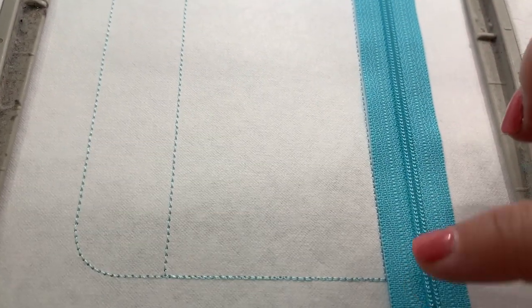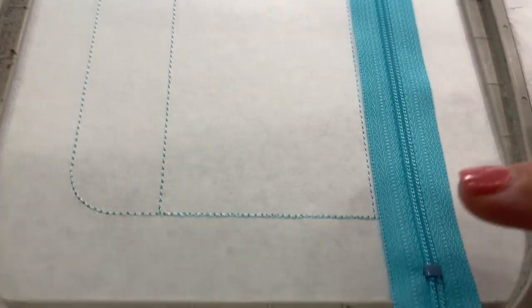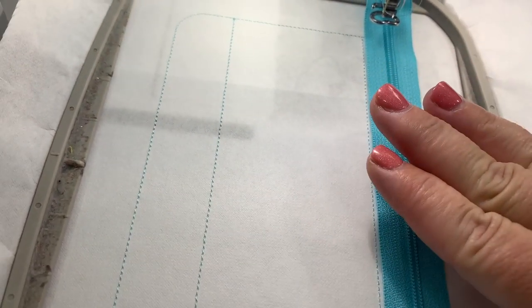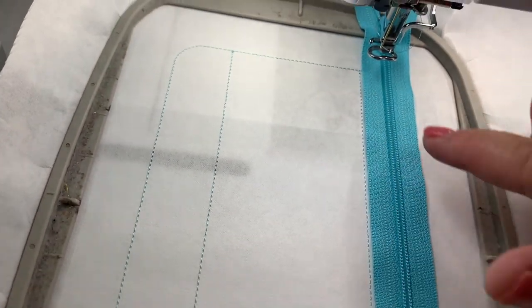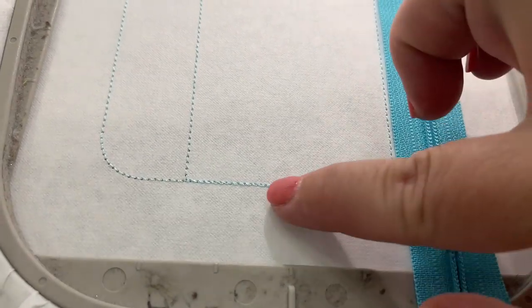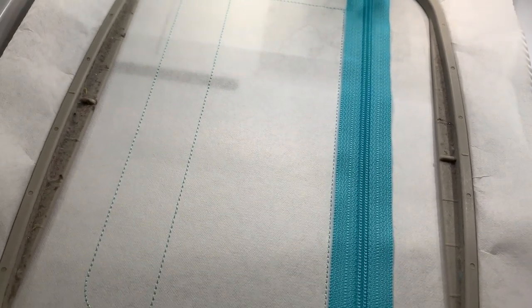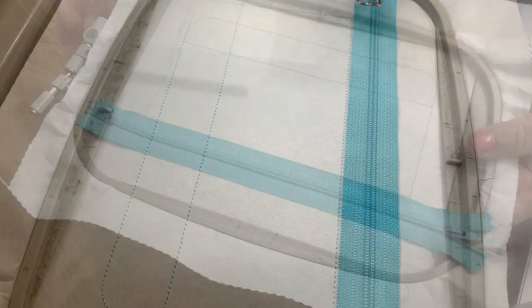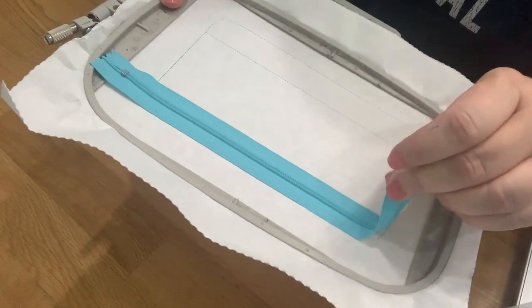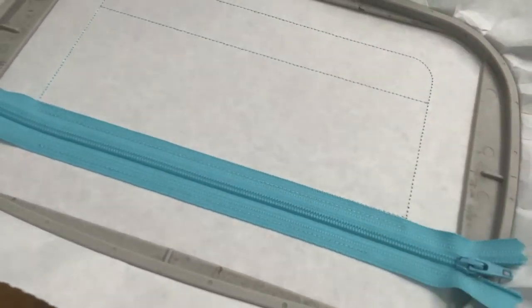Once you have it right next to that line without going over the line, you can go ahead and tape it or just hold it. Make sure your pull and the ending is over your placement stitches, else your zipper won't work. Our zipper is now all tacked down — it went ahead and did the line down here and the line up here. We're good to go.